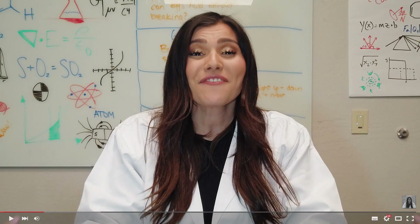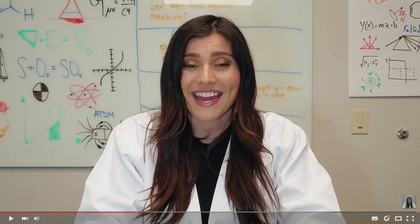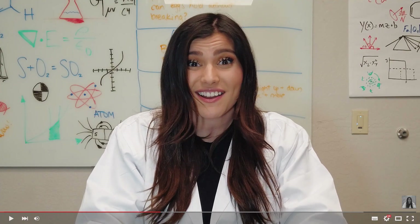Hey guys, for today's fun science experiment, we're going to be making Oobleck. Oobleck is one of my favorite science experiments because it's so fun to play with. Oobleck is a slime made out of water and corn starch. What's really cool about it is that when you put tons of pressure on it, it acts like a solid. But when you let it go through your hands or place objects on it, it acts like water. It's so cool.